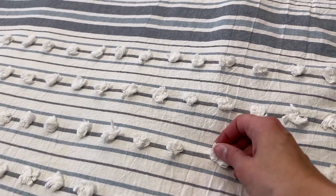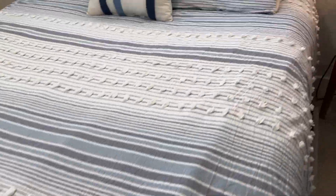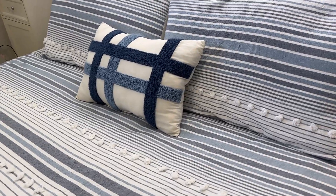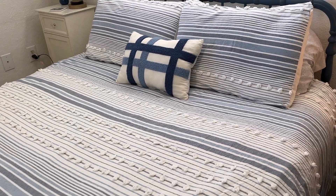It has these nice little tufted accents on it, so it gives it kind of a textured, dimensional look. It's very pretty and kind of rustic and a little bit beachy. We have it in a beach type setting.